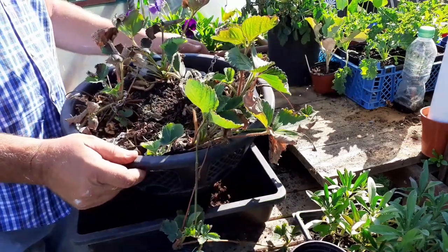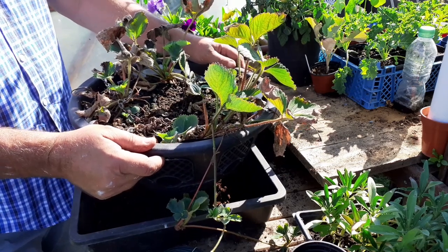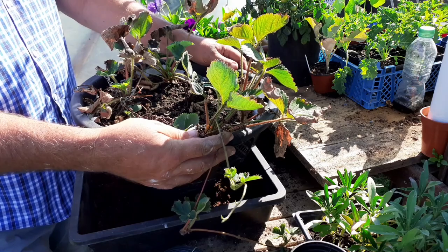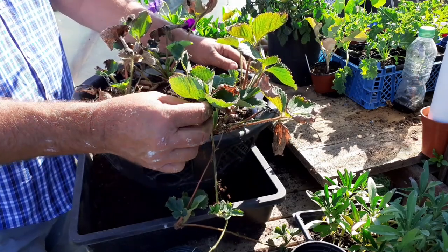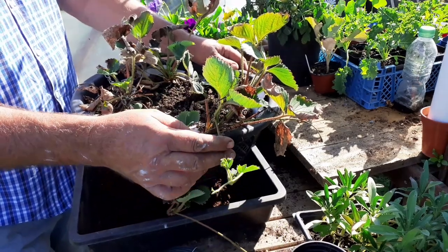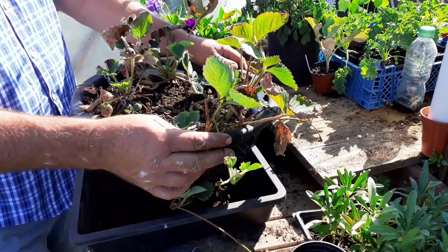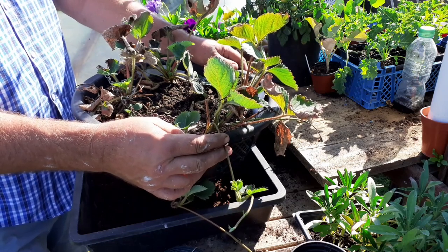This is our strawberry hanging basket and these gave us a good crop of strawberries at Easter. We are now in July and they've sent out the runners. Today I'm going to show you what to do with the runners.